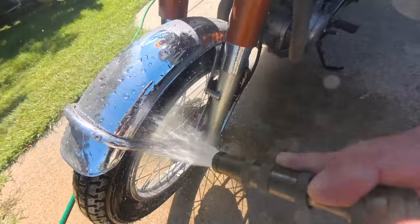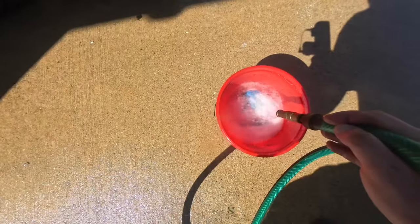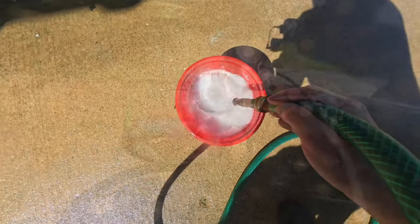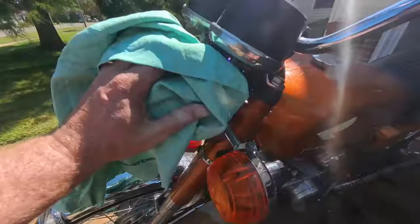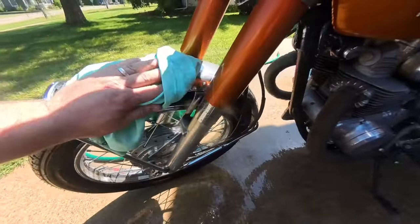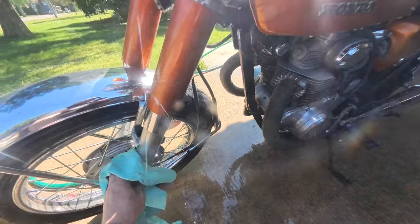Sorry I've neglected you, babe. Let's get some soapy water going and give her a good wash. She's already looking a lot more pleased with me at this point. Let's get her dried off and get her back on the charger.